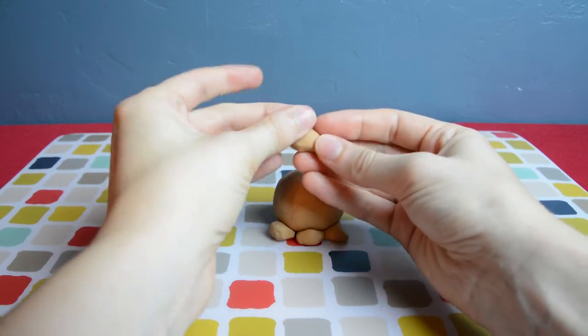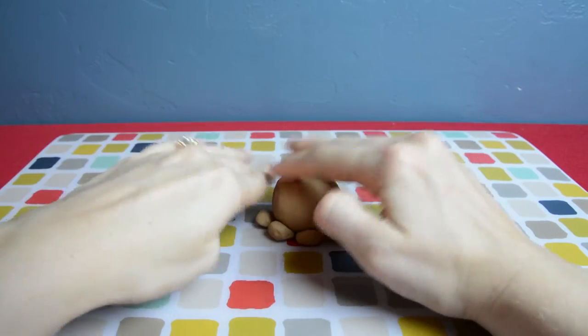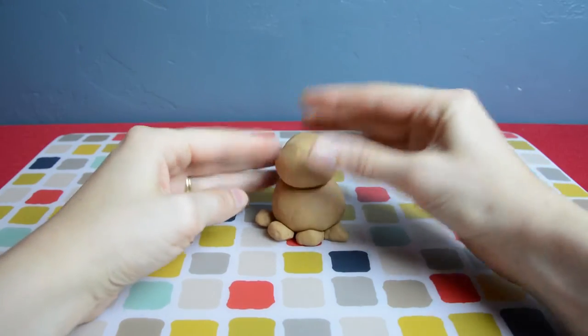Here's our last foot now. Starting to look like a bunny! Let's add the head — roll out the big piece that you ripped off earlier and squish it into the top.